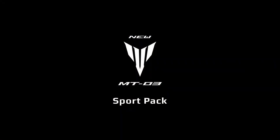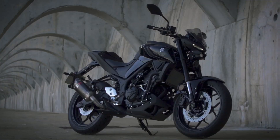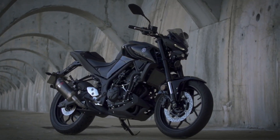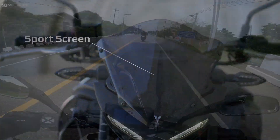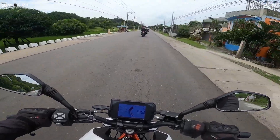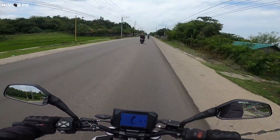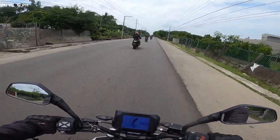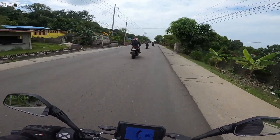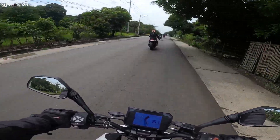Next in line from Yamaha is the MT-03. The price is around 255,000. I was expecting it here in the Philippines — it's the same class as the R3. It was released now during the pandemic quietly; it didn't launch officially but it was released here in the Philippines.